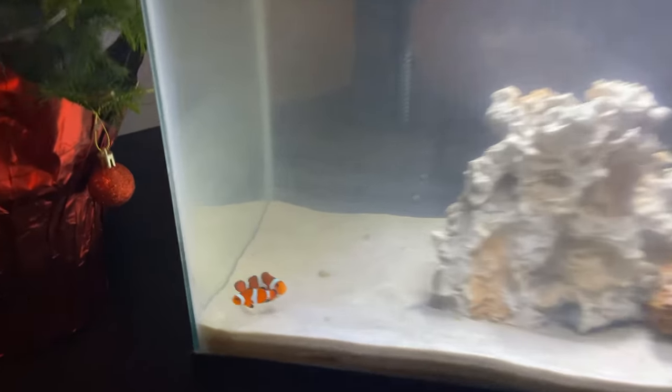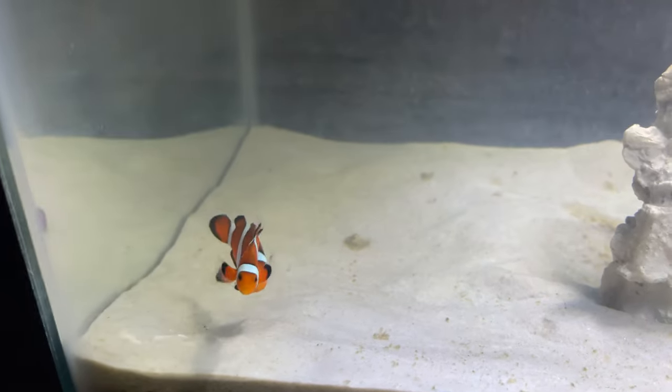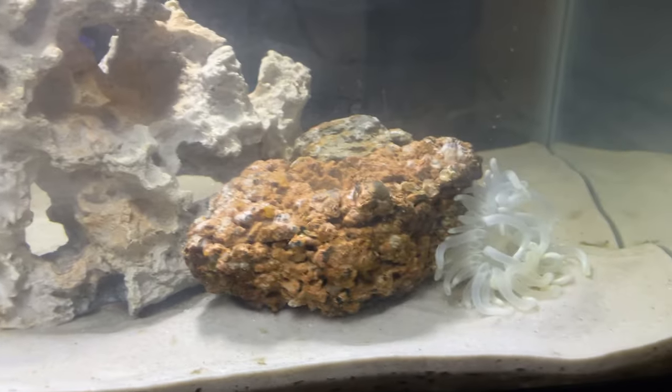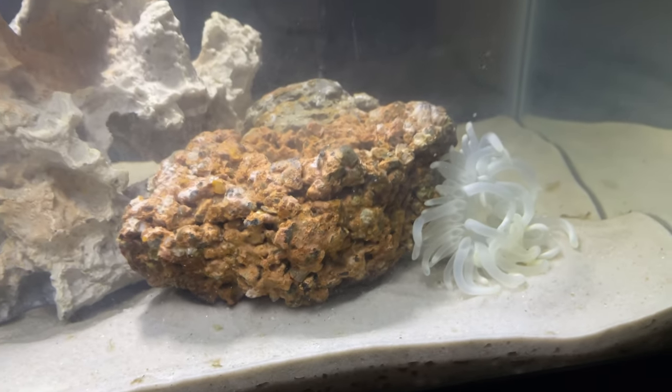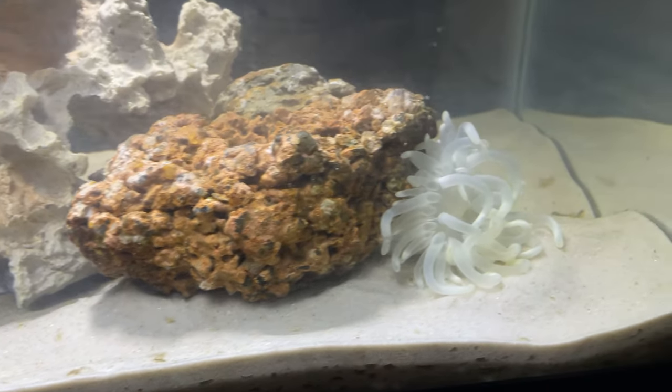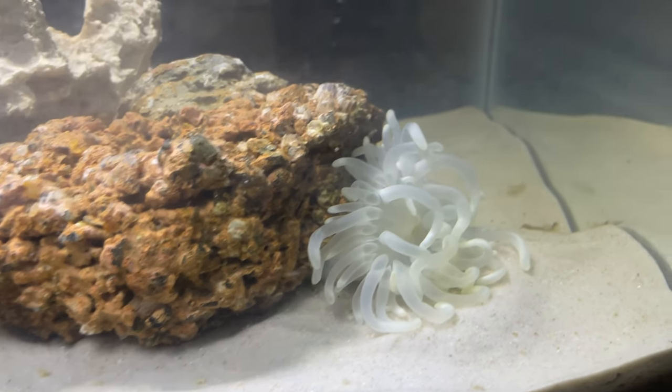I decided to put the new piece of rock next to the old piece of rock. In the future, I will be getting more of that type of live rock. But for now, it will work, as there's only one anemone in the tank, and I will be adding a lot more in the future.